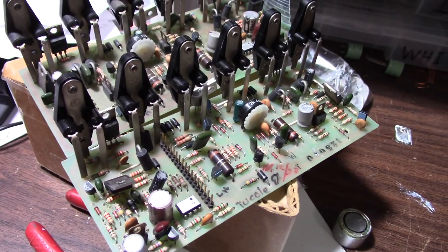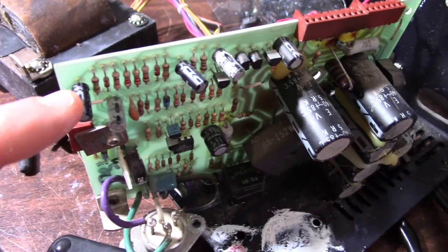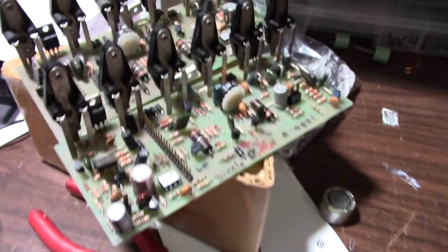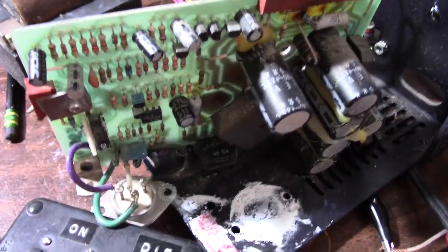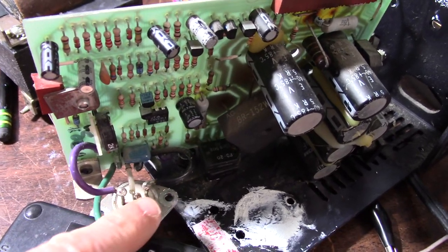I hadn't tested this board yet — the power supply board — but now I have, and here's what I found. Quite surprisingly, all of these little electrolytic capacitors are fine, even the one hiding back there. I figured at least one of them would be bad because they were all bad on the amplifier boards, just about every one.